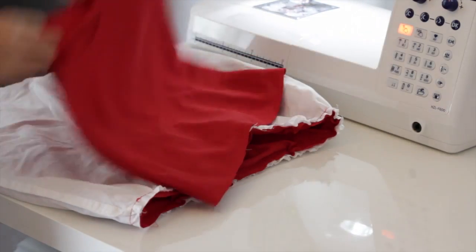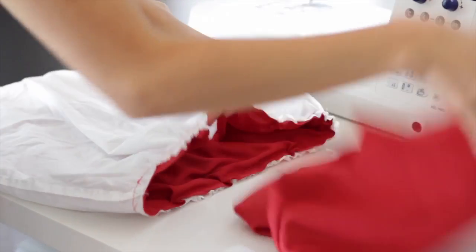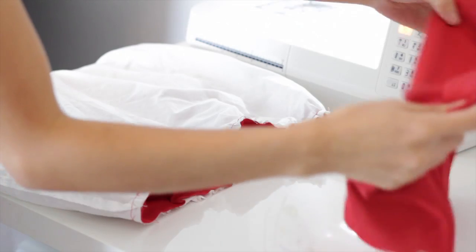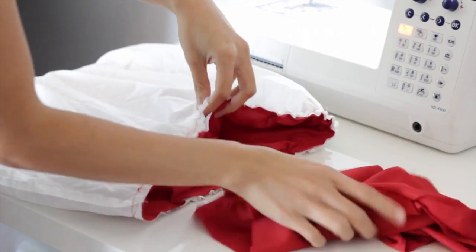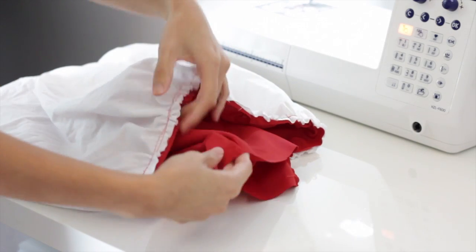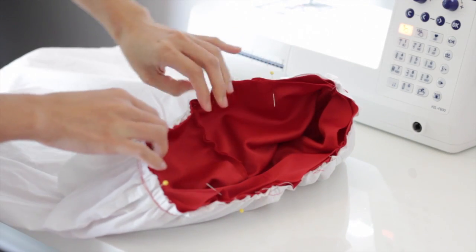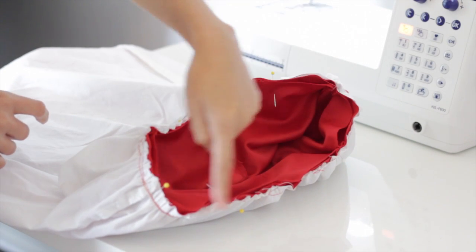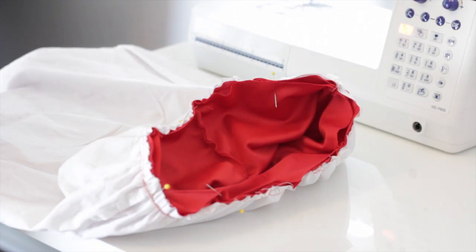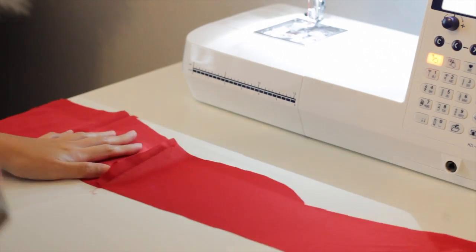Now it's time to sew the bodice and the skirt together. I'm going to place the bodice inside the skirt with the right sides facing each other, match the side seams, pin it to secure, and sew it all the way around. It should look something like this — it's looking really good!